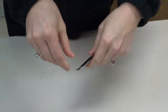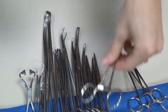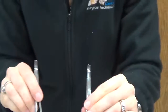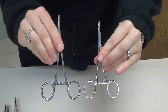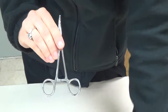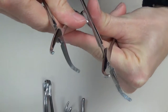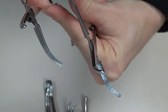The next size up in our hemostats is what we refer to as Kelly's or Crile's. The difference between them is the serrations on the inside. Compared to a mosquito, it's still pretty fine and utilized with smaller anatomy, but a bit bigger. On the Kelly, serrations only go partway down, whereas on the Crile, the serrations go all the way down to the box lock.